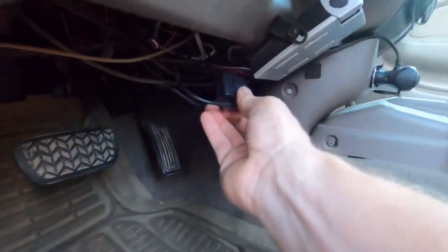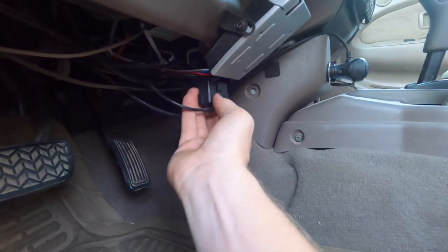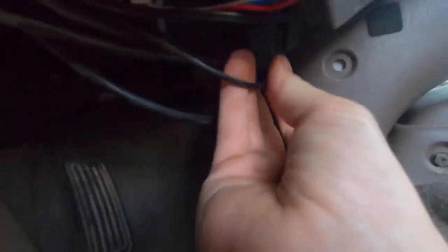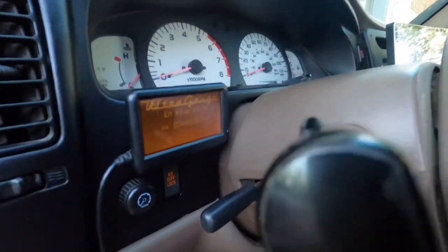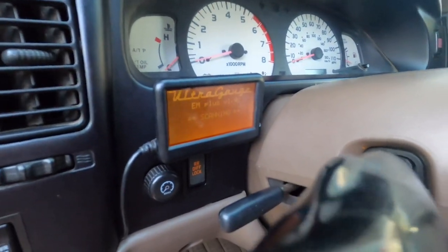You just plug this right into your OBD2 port. You can see it turning on after I plugged it in and it's scanning. That's it — it's installed. Super, super simple.